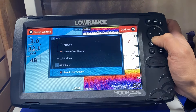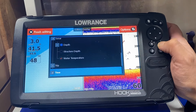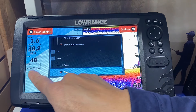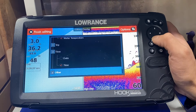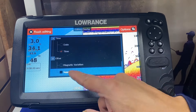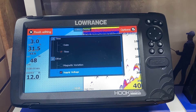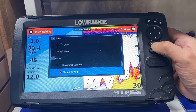We go down and go to time, then press enter so we now know what time it is. We go down to other, press enter, and turn on the voltmeter so we know the condition of our battery or if we have enough power to start up our motor later on in the day. We press the exit button.